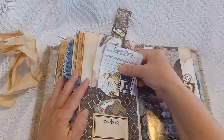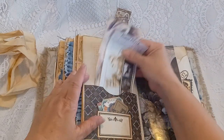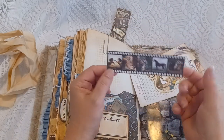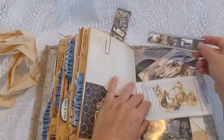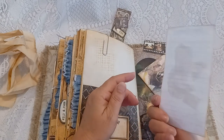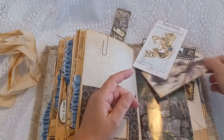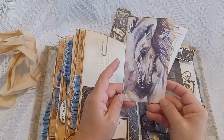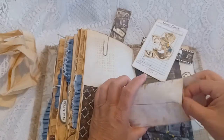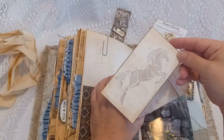Here is a pocket page with a film strip, an altered guest check, and a pretty envelope with a gorgeous image of the horse and a journal card inside.